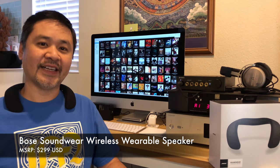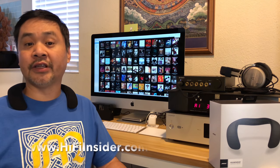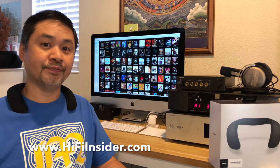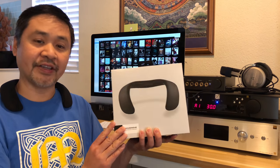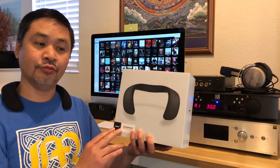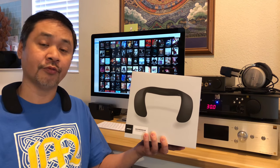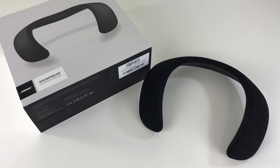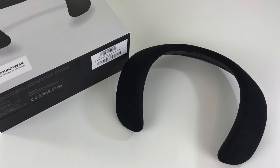Hey, what's going on everybody, this is Mike at HiFiInsider.com. Today we're looking at a brand new product from Bose called Soundwear. It's very interesting. When I first learned about this product I felt that it's really unique — it's basically a wearable, wireless speaker. I've been using it for a couple weeks now so I'm ready to give you guys my thoughts. The Bose Soundwear — I am already wearing it right now as you can see around my neck.